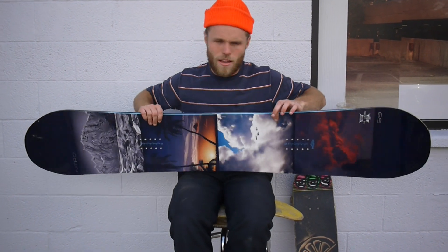What's going on? I'm Trevor here at Milo Sport in Salt Lake City, Utah. Beautiful day here in the city, and we're talking about some snowboards.